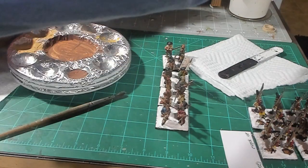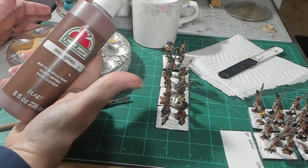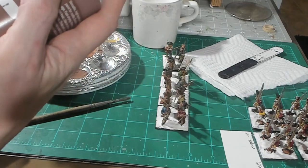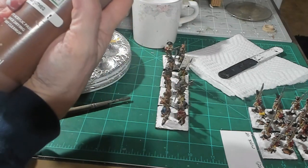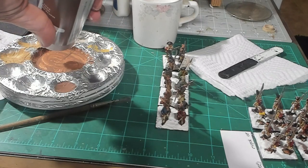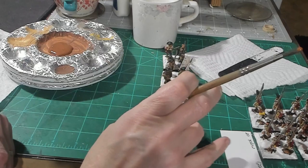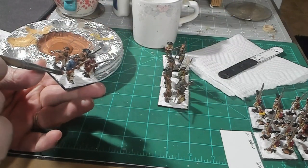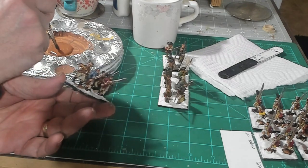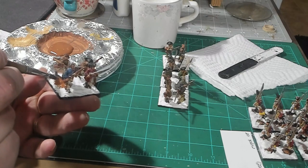The next step is to actually paint with brown. I use Apple Barrel — it's cheap, maybe two to four dollars for eight ounces. I put it in the middle here because I use so much of it and it's already watered down; I don't have to water it down. Then I take the brown and apply it to the Drydex and the base between the feet.